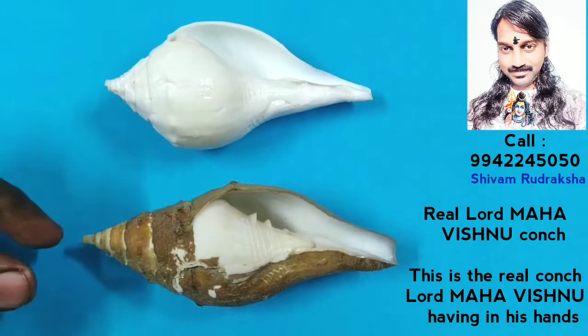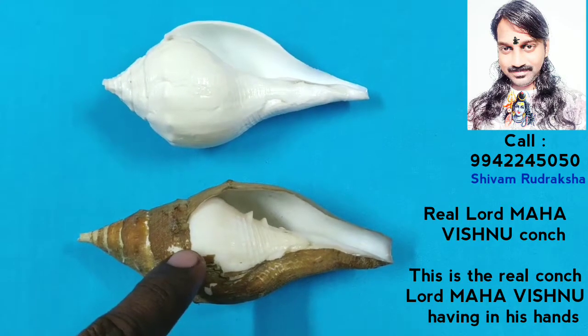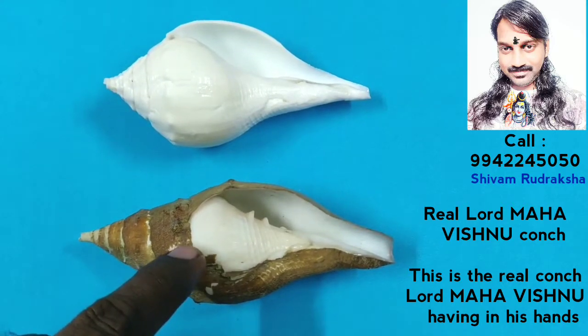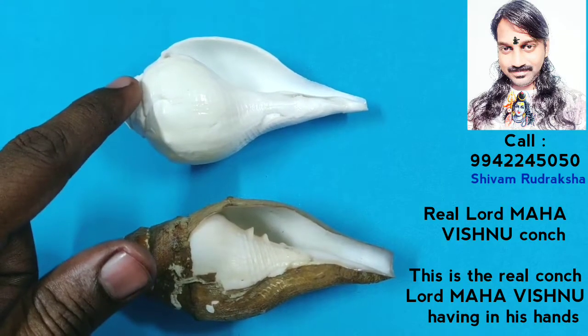Now you are seeing the two conches. This is the real conch which Lord Maha Vishnu has in his hands. This is the regularly available conch.